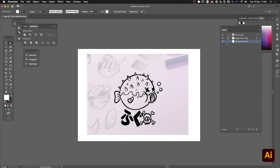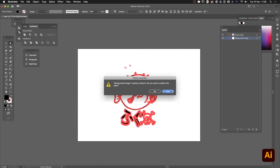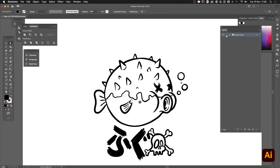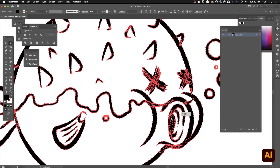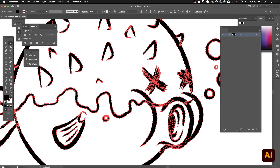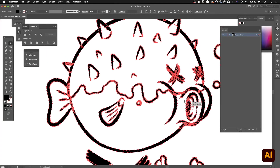The file opens looking pretty much exactly like it did in Fresco — I've got a background image, my photograph, and the vector layer ready to be colored. I'll delete the background and photo layers to work with just the vector layer, and clean up a few little scraps. One thing to note: when it exports, every single stroke is saved as an independent vector shape, which can clutter your layers panel. I go to the Pathfinder panel and hit 'Unite' to blend all those shapes into one.